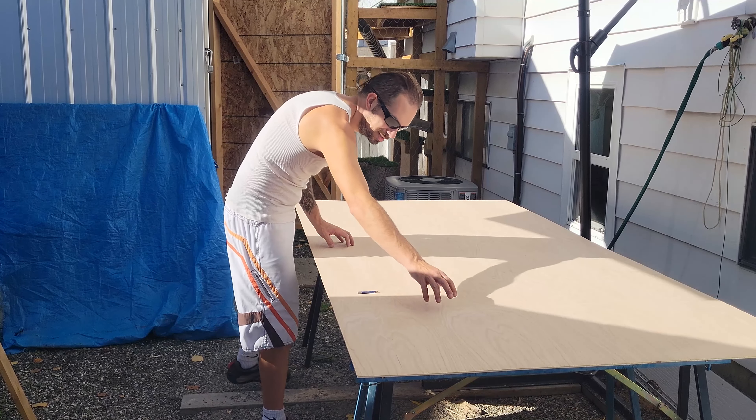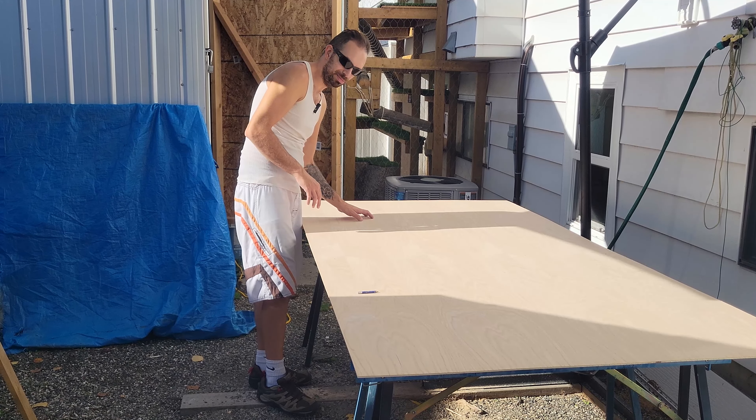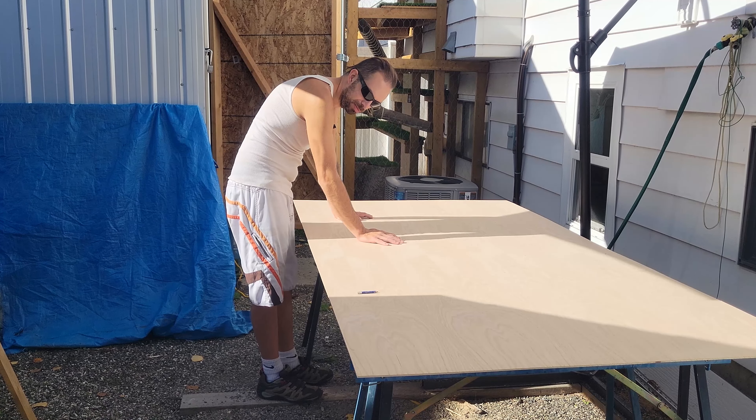I think we've got six or eight light pods to go in this ceiling panel, and then we've got one more ceiling panel. Then we're going to put probably just two more light pods in that one.